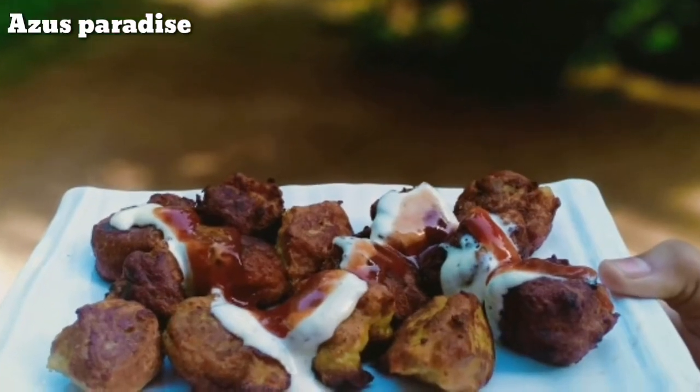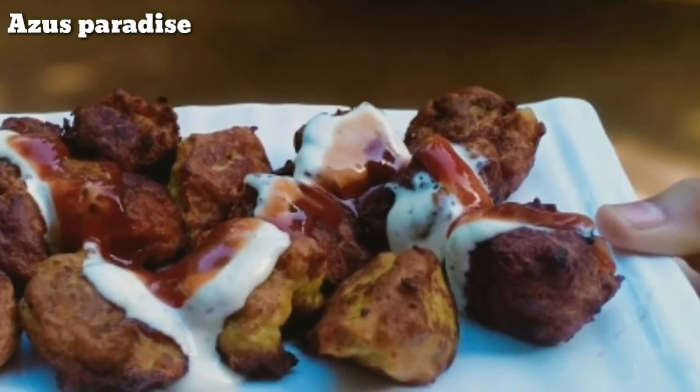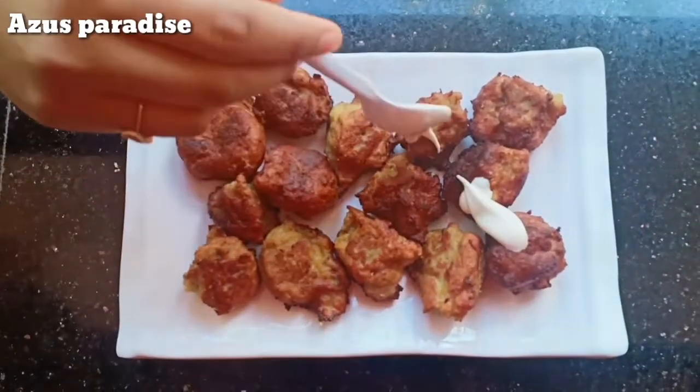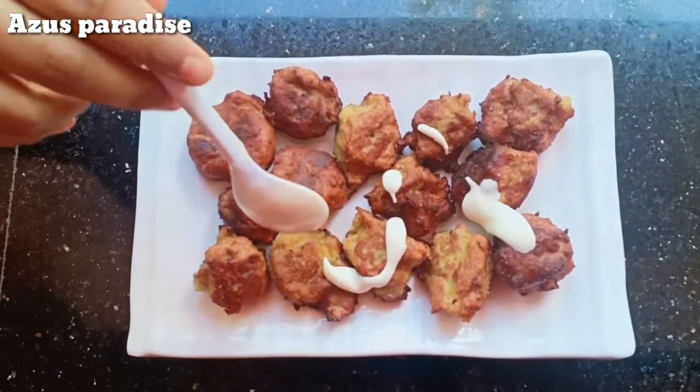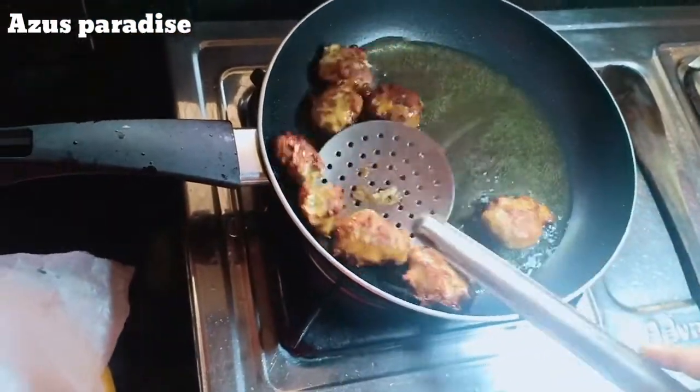Hello everyone! Welcome to my channel! This is a recipe for a variety of chicken pocket. This is a recipe for a variety of seeds. This is a recipe for a variety of chicken pocket.